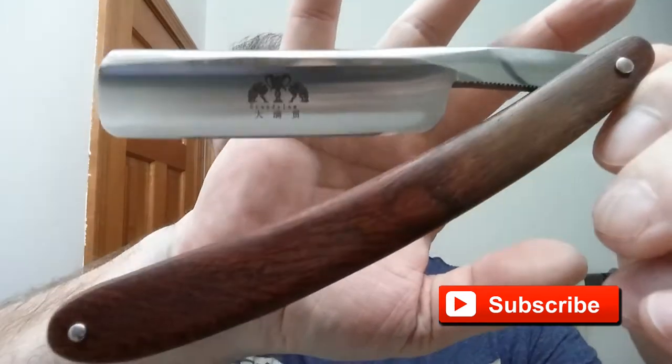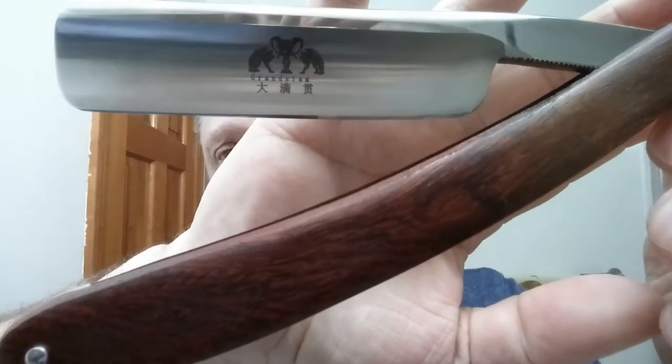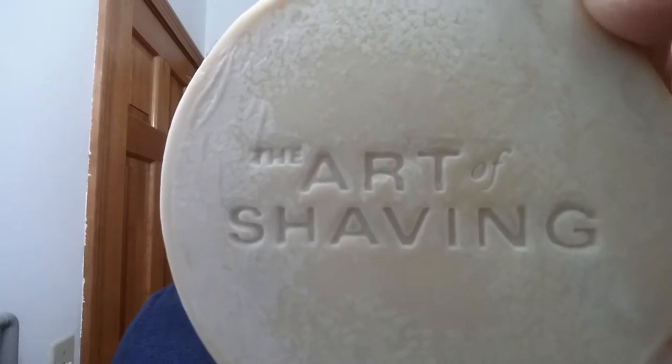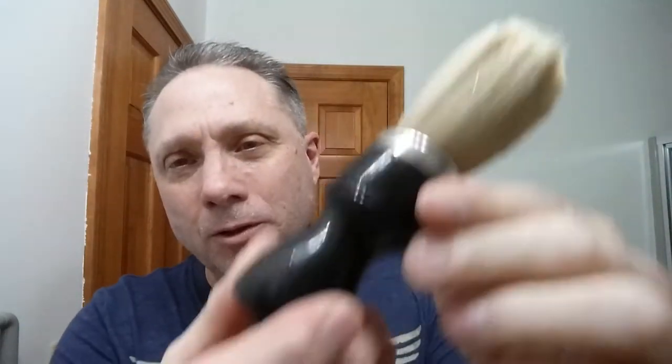Tonight we are using my ZY Grand Slam — real wood handle, metal spacer, hollow ground, probably a half hollow — and a really nice shaver, really excellent. For soap tonight, the Art of Shaving, sandalwood. This is the new old stock so it is tallow-based. In the description I will have all of the ingredients and the scent profile. I started this shave with Paraso Red, and this sandalwood is marvelous, really nice.